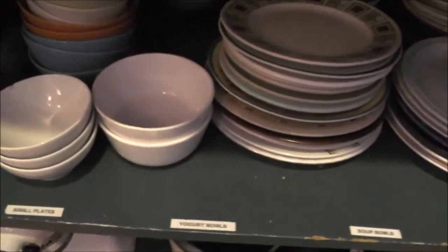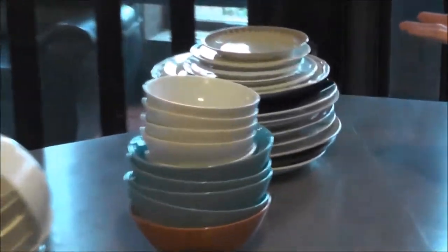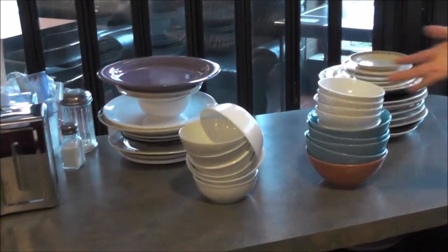You also have to make sure you put the dishes back where they belong up front. When stacking plates, put the bigger plates at the bottom and small plates on top or in their own pile — you don't want them to fall over.